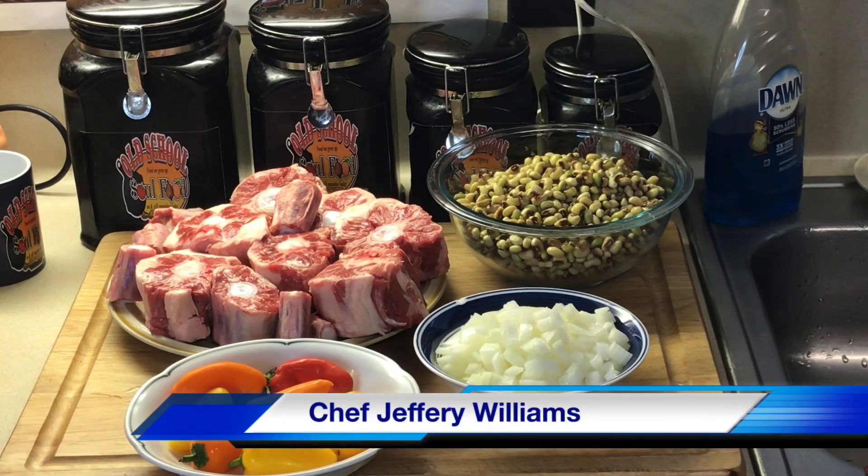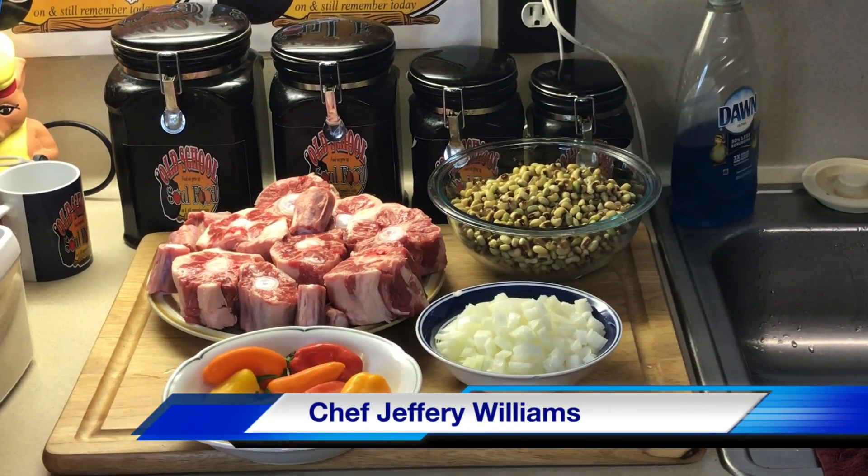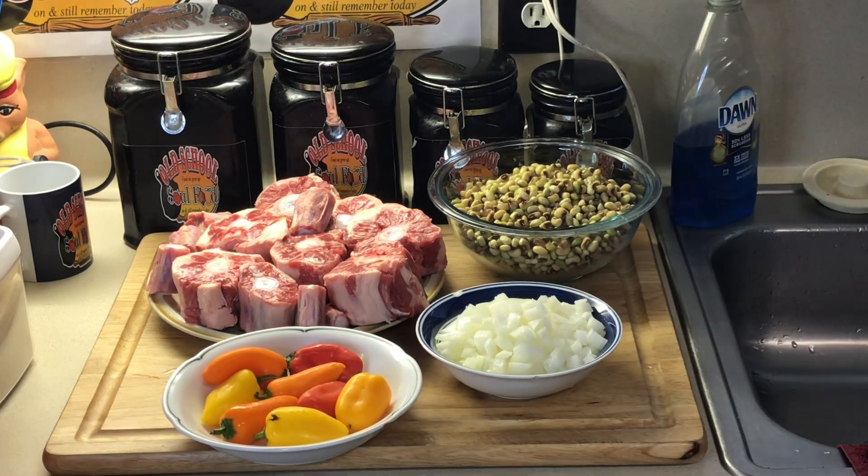Hello, my old school soul food family. Chef Jeff is back with another video. I hope this uploads by Sunday — this is my ultimate Sunday dinner y'all.